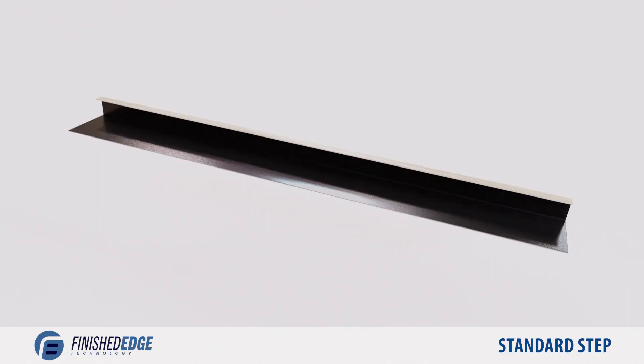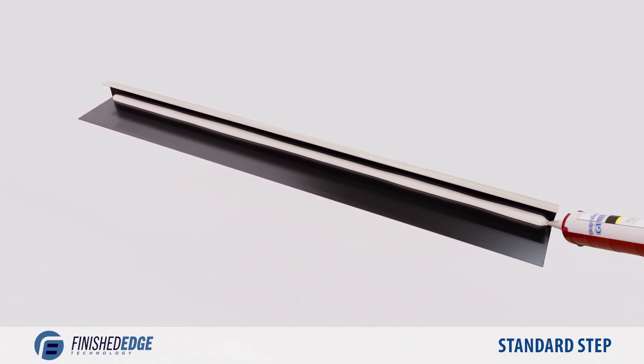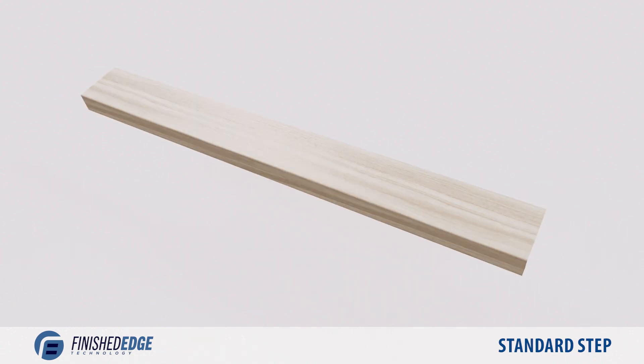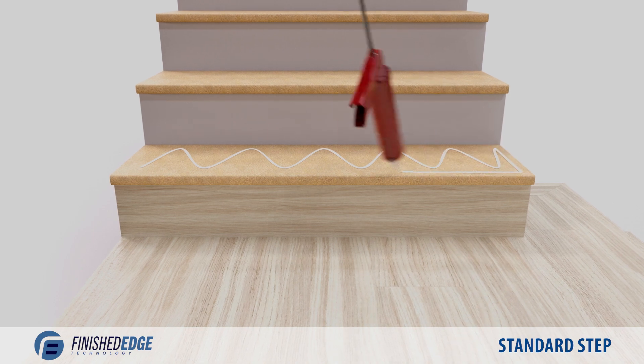Turn the nosing over and apply a half-inch bead of glue along the inner top corner of the nosing. This step is crucial to the structural integrity of the installed nosing and must not be skipped. Apply glue to the tread in an S pattern.